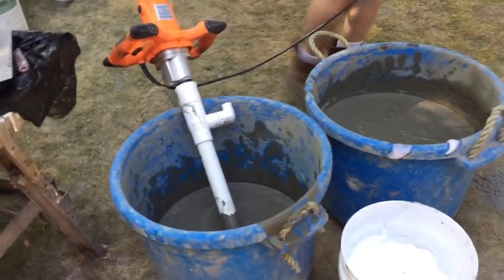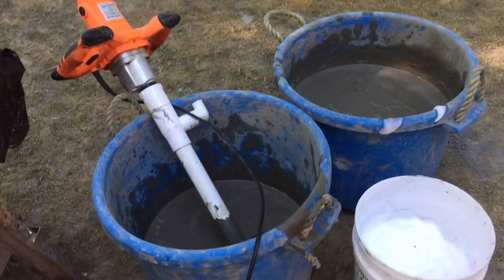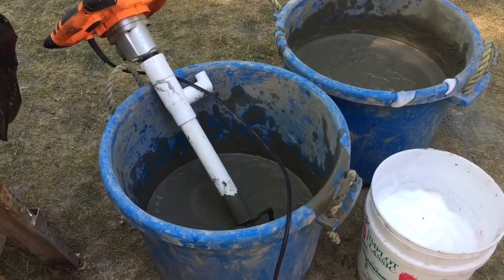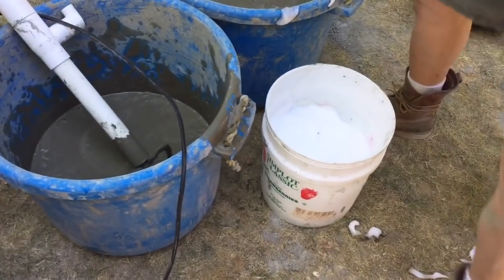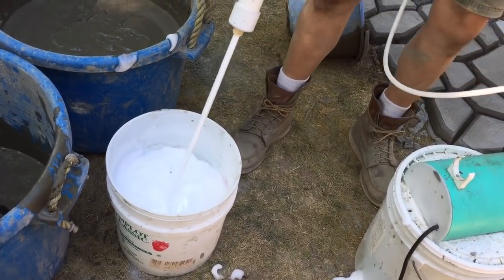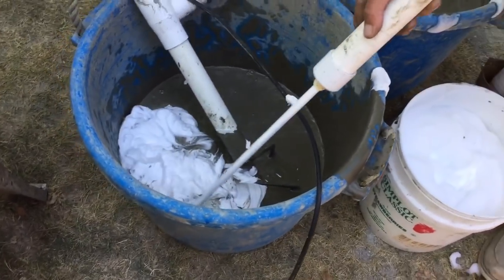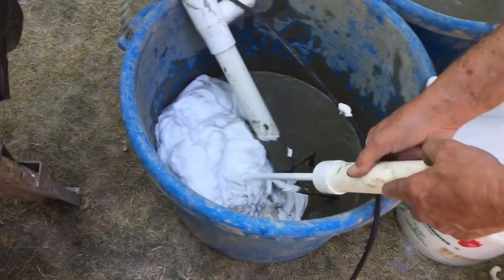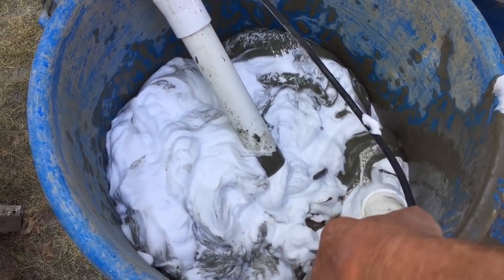Turning on the compressor. Turn on the accelerator — the little dragon. If you notice the thickness of the foam, it needs to be real thick, like shaving cream.